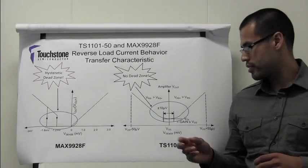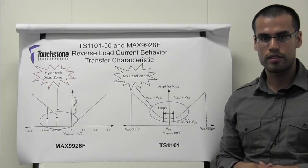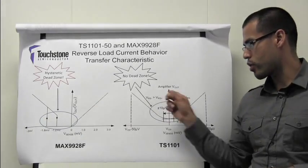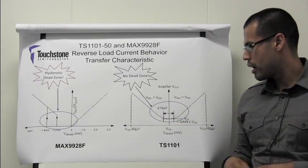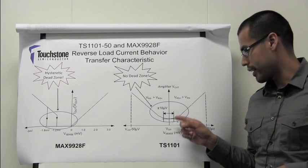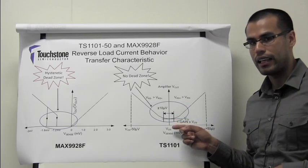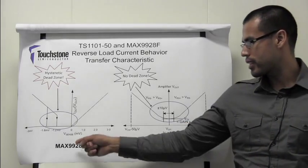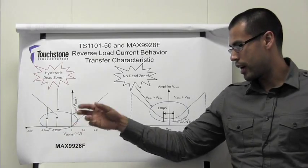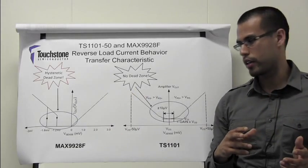Here we have the TS1101-50 and the MAX9928F transfer characteristics. The x-axis represents the sense voltage and the y-axis represents the output voltage. As you can see from the plot, the TS1101 does not have a dead zone and it can provide an output voltage as low as the input offset voltage times the gain of the device. In contrast, the MAX9928F has a 1.2 millivolt wide dead zone that occurs in the region where the direction of the current is from the load side connection to the power side connection.